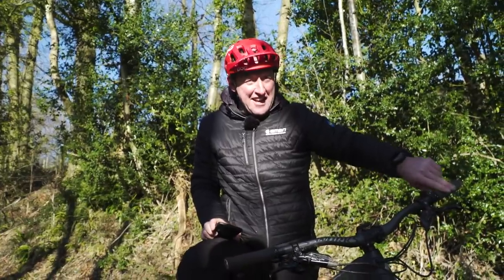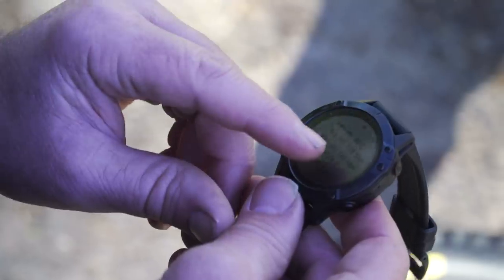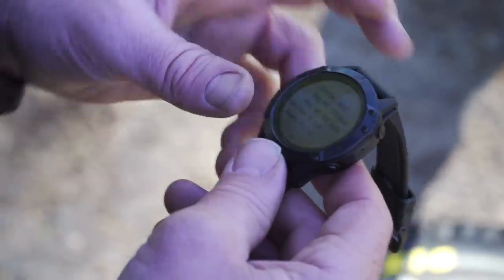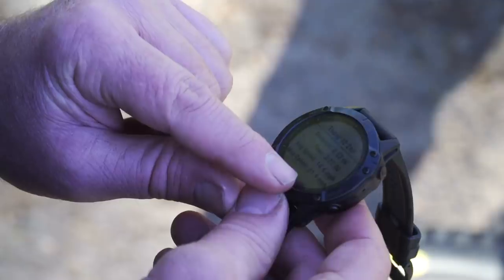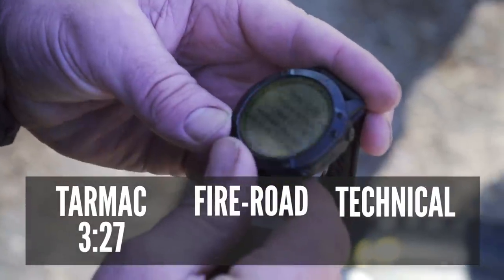Heart rate was certainly pretty high with these super soft compound tires. Average heart rate: 118 beats per minute, and maximum heart rate: 142 beats per minute. Average speed: 14.4 miles per hour. Maximum speed: 21.9 miles per hour. Total time: 3 minutes 27.